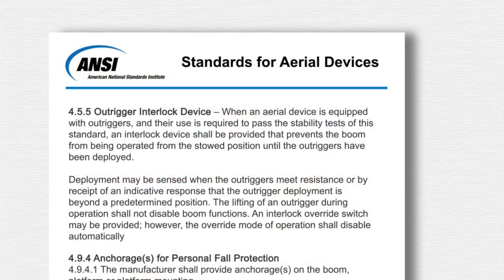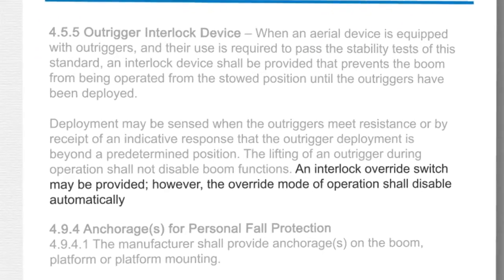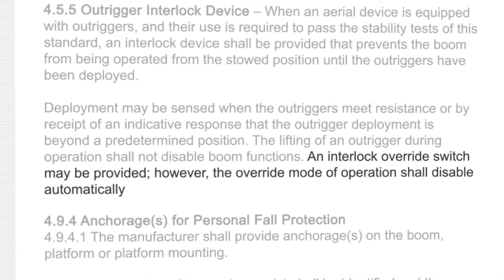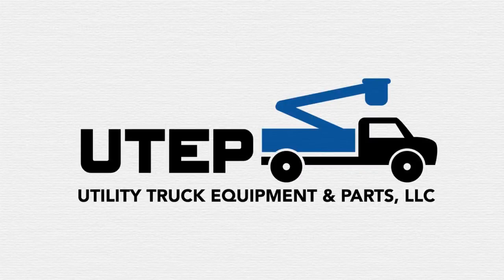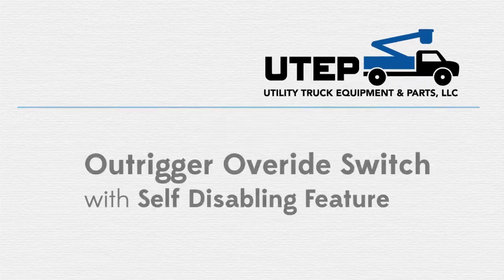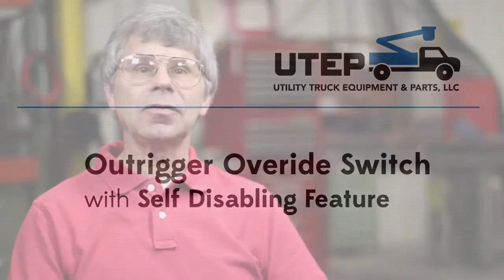The ANSI standards for aerial devices allows for an outrigger override switch, but the standard requires that the switch be self-disabling so that the outrigger interlock system functions properly for the next unit setup. Utility Truck Equipment and Parts' override switch with automatic disabling feature is a patented design used in aerial bucket truck applications.